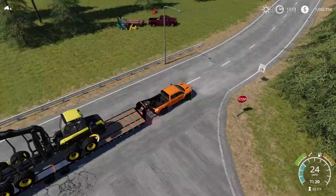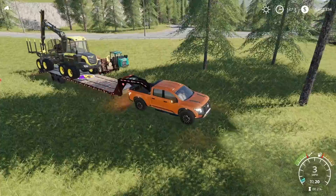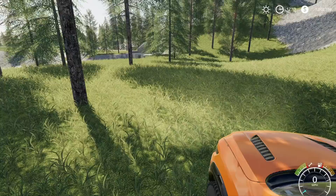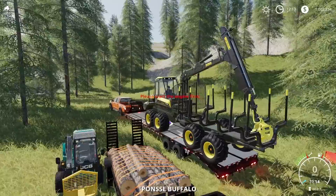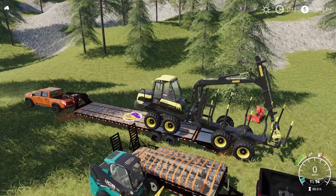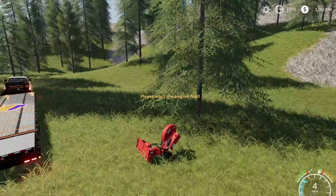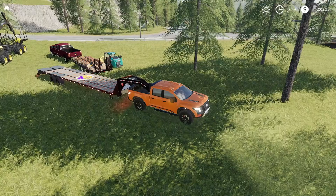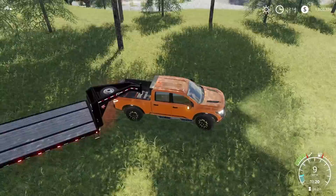Look at that, that's awesome! I wonder how much our logs will sell for — should be a decent amount. Now we have a few options. To unfold the Buffalo we need to drive it forward a bit, or it does have giant tires so we can probably just drive it off. Let's just drive it off. Our car is going to be lifting up a bit here. There we go, our car is actually staying down pretty good. Yeah, definitely wouldn't be too heavy for the Nissan in real life — my bad for you guys who like realistic stuff.